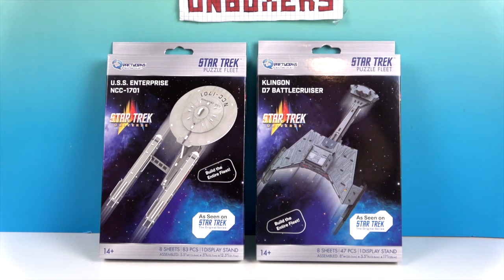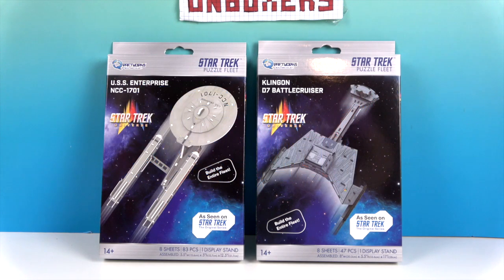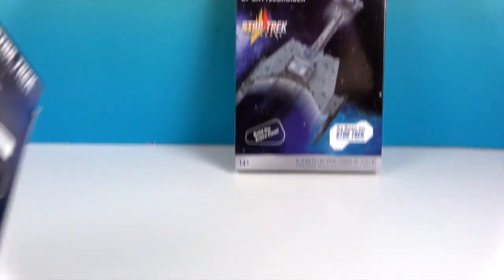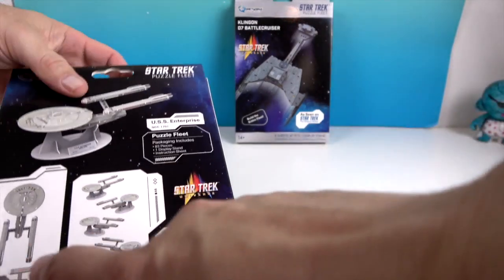We want to say a great big thank you to Quantum Mechanics for sending these to us for free to share with you today. Let's go ahead and open up one of the packages so we can show you how it comes pre-built. There's the back of the packaging — it shows you that it's going to come with a display stand, just like the previous two.